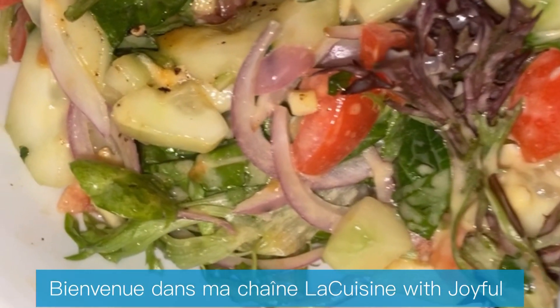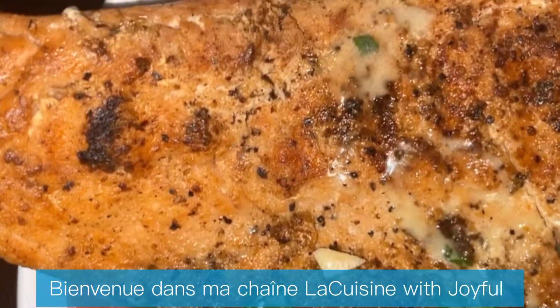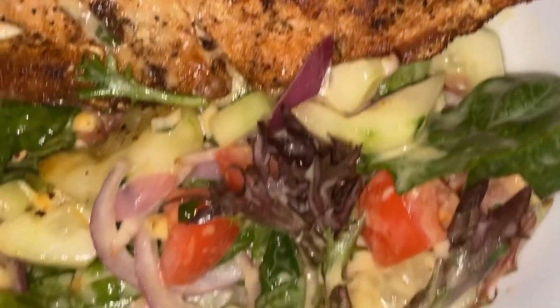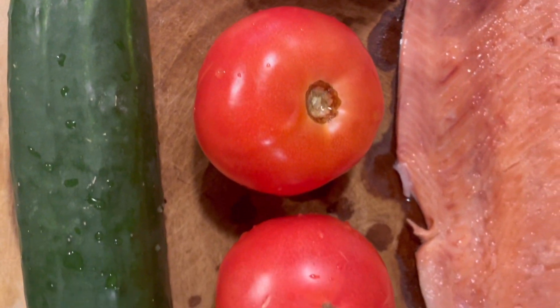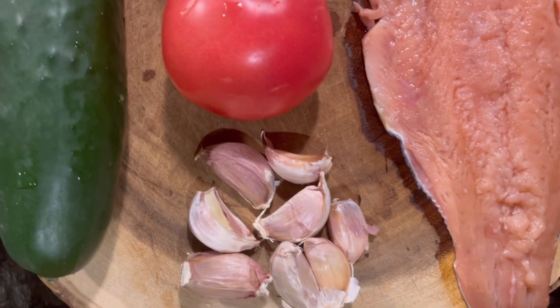Hi guys, welcome back to my channel, La Cuisine with Joyful. Today I'm gonna show you how I make my salad with easy steps and easy ingredients. These are the ingredients I need to make my dish: I have the red onion, the tomato, the cucumber, some fresh garlic, and my salmon.